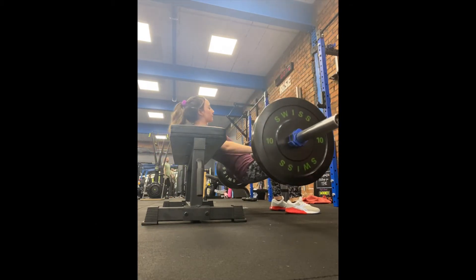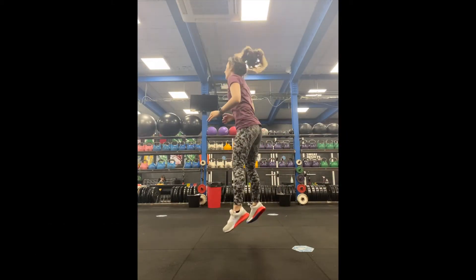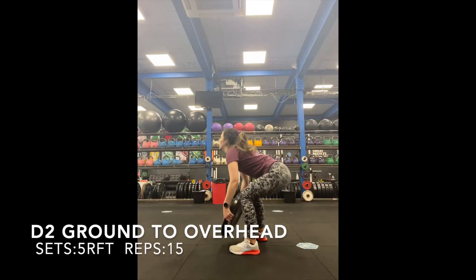Hip thrusters are four sets of 15 — make sure you get those glutes nice and high. Then C2 we have squat jumps, which is four sets of 15. Then we're finishing off with five rounds for time.